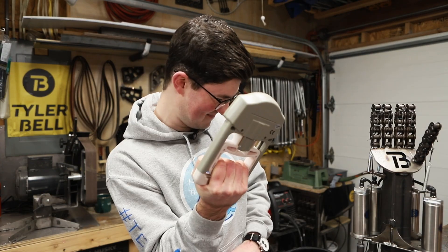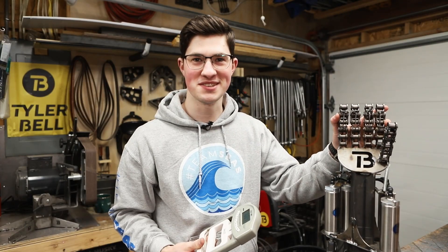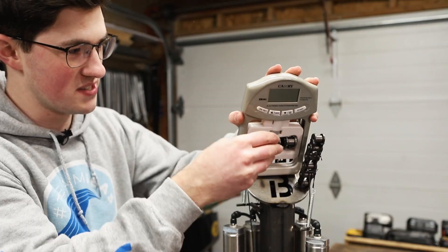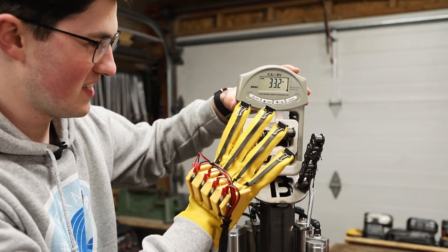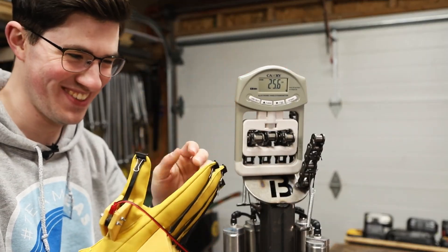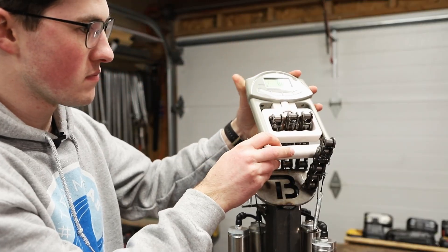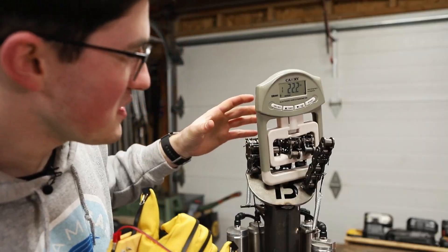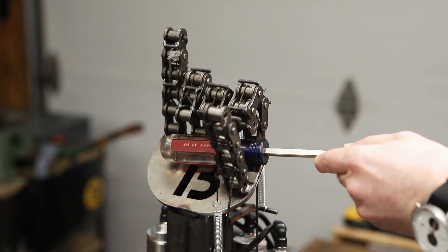I got a grip gauge. Let's compare. 108 pounds. Let's see what this does — I can only fit three fingers in here. This thing wears a 2XL glove. I can't grab it with this hand because I'll crush my other hand. 22 pounds — that's not right, I can do better than that. I'm obviously going to break this thing. So it's not very good at gripping stuff.